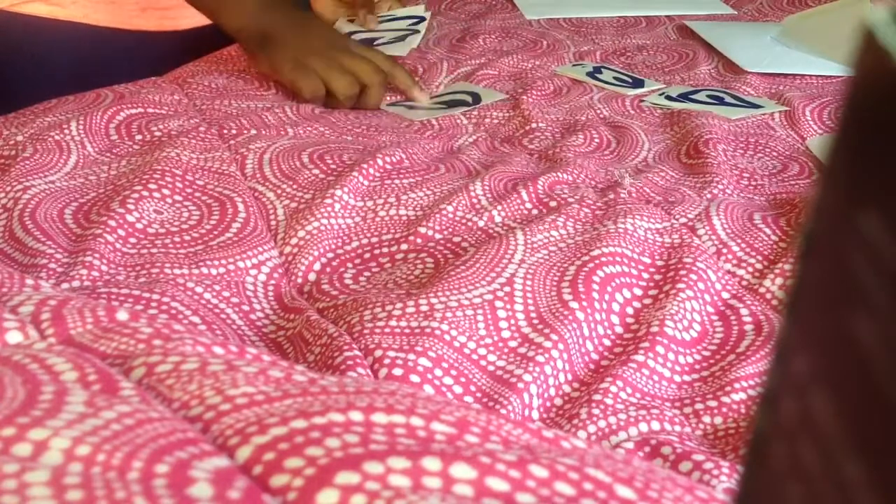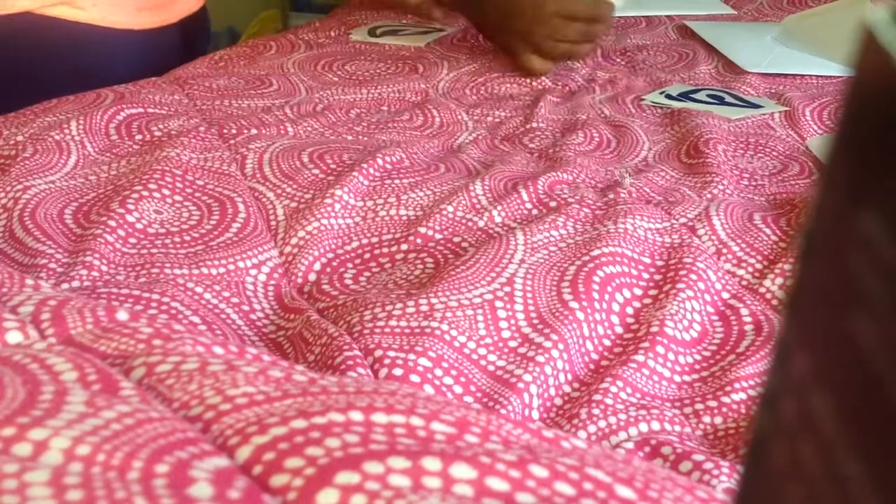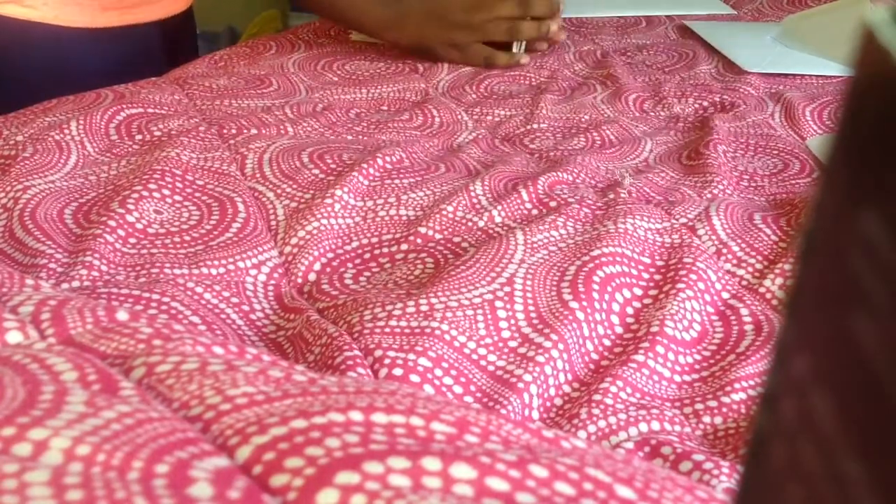The next design they sent me — let me move these out of the way. I'm not sure if you can exactly see them, but they sent me two of these. Let me put these ones back in the envelope.